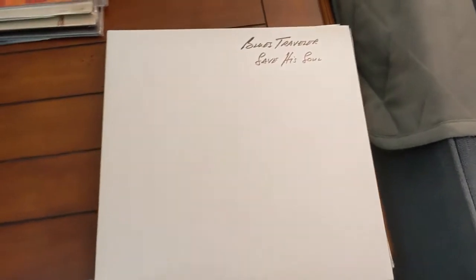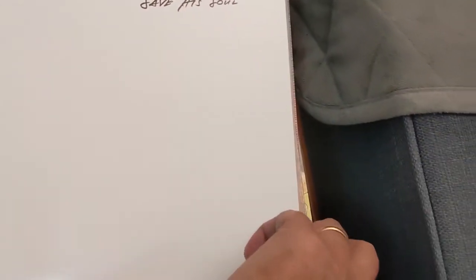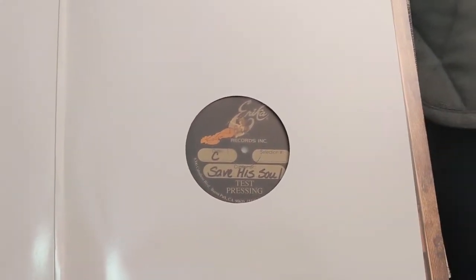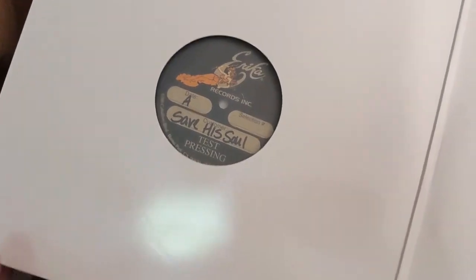The first one is a test pressing of Blues Traveler's Save His Soul. This album originally came out in 1993 but wasn't issued on vinyl until 2015, so this is the 2015 issue as a test pressing. It's a double LP — side A and B on one, side C and D on the other — and as you can see it's a test pressing. Very cool.